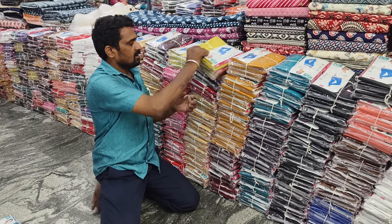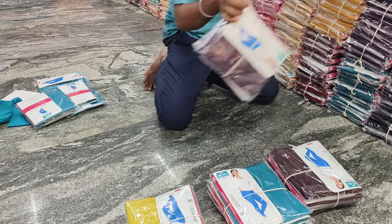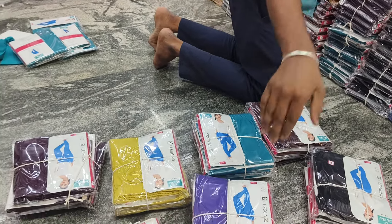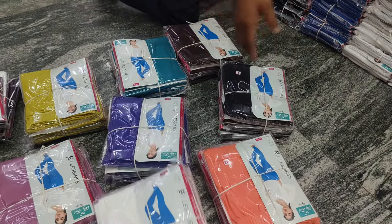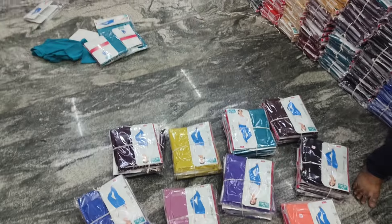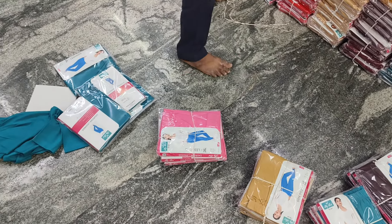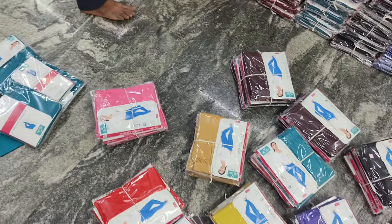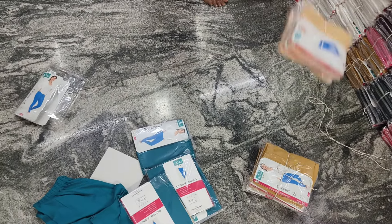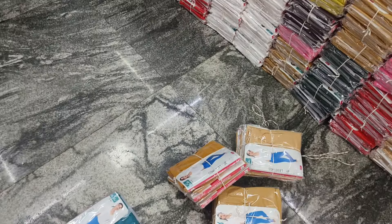We have a few colors. We want to ensure the color. Let's talk about the colors — green color, pink, and red. For my skin color, it will be a bit more color. Look at the colors inside.